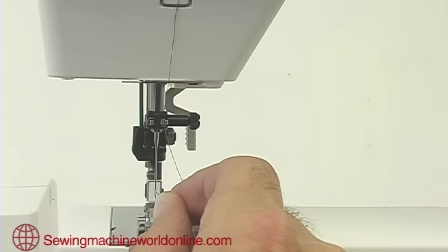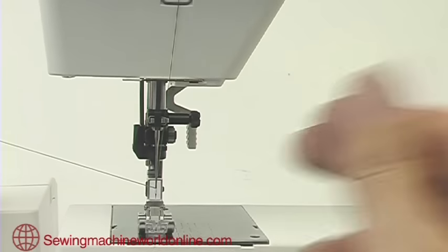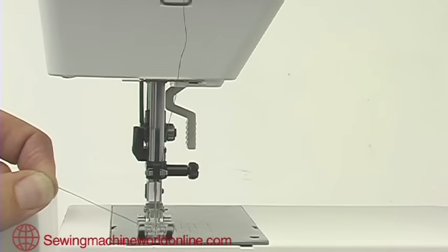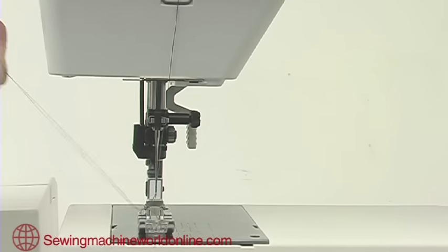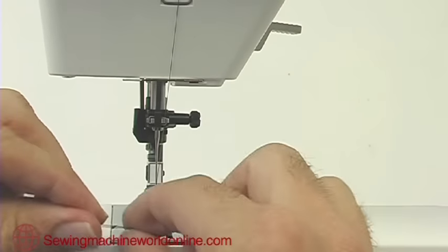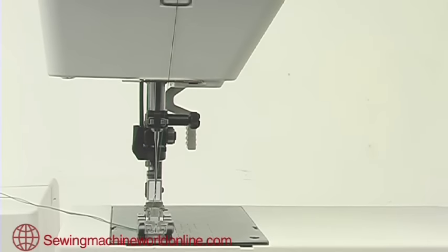With the presser foot down, we're ready to thread the needle. Place the thread through the eye of the needle, then turn the machine one complete turn in the correct direction of rotation to bring up the bobbin thread from underneath. Place both threads through the gap in front of the foot so they come out towards the back — we're now ready to sew.